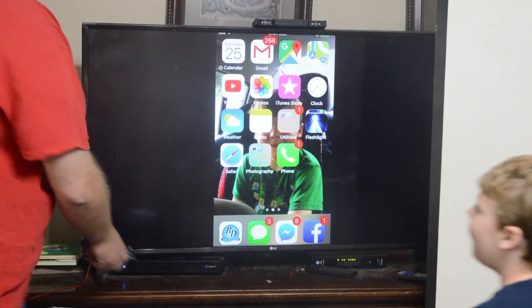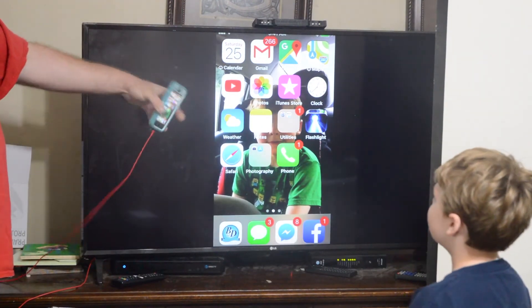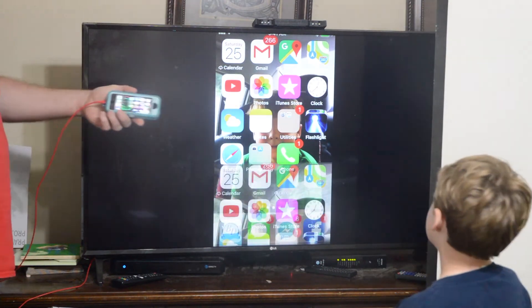There we go. All right. You can see that it's got the phone on here.